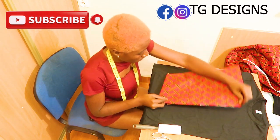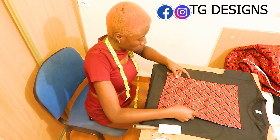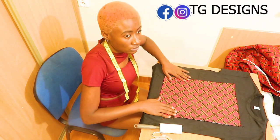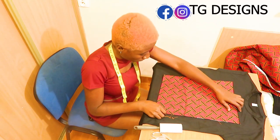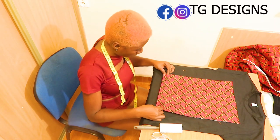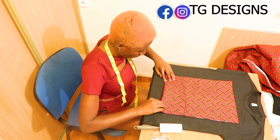You will notice that you can place this in two ways — you can either place it horizontally or vertically. It all depends on the design and what you want. This is me just trying to lay it on the fabric, and this is the picture of what we are going to have.